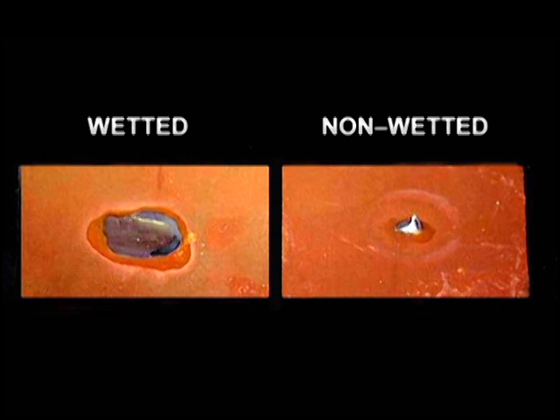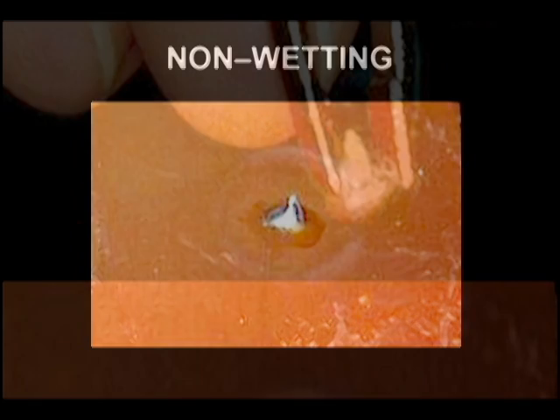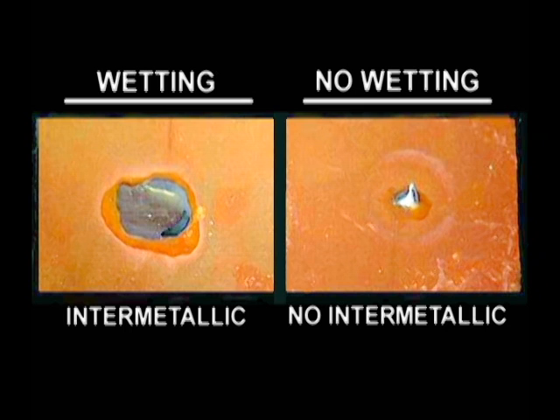Solder flow is known as wetting. These two identical pieces of copper demonstrate wetting and non-wetting. Solder did not wet this piece of copper — it sits in a lump on top of the copper, and we can actually lift the solder lump off the metal surface. On the other piece of copper, we find complete smooth solder flow — in other words, perfect wetting. We would not find any intermetallic on the non-wetted copper. Good wetting means an intermetallic bond was created, and intermetallic bonding means the joint is reliable.